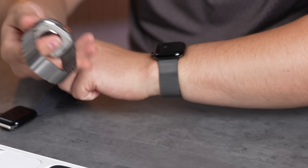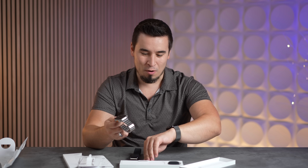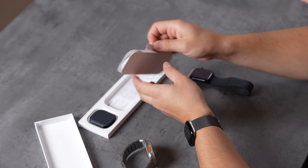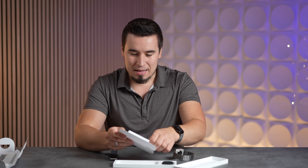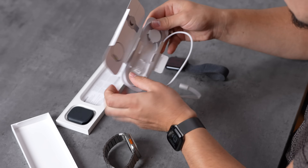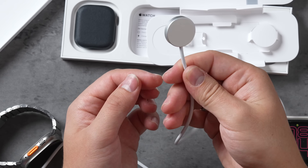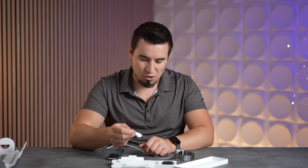I'm used to wearing the super thick Ultra. The Series 10 is so thin I feel like I could put on any sweater without it snagging. The one thing I'm super excited about is the new charger, because this thing charges up to 80% in only 30 minutes — the fastest charging ever — and you can't even get that on the Ultra 2. This charger looks different, extra thick compared to a regular puck.